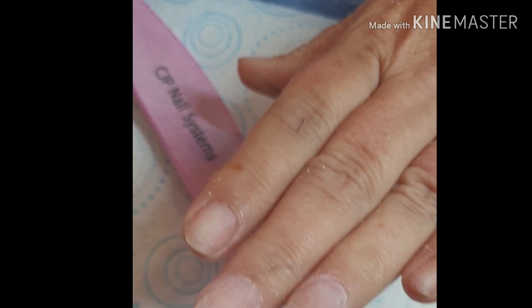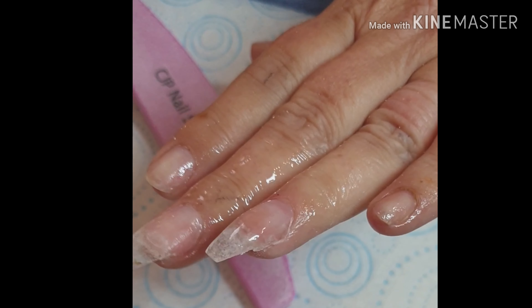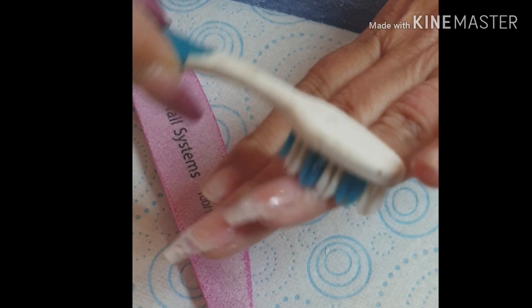Once I'm happy with the filing, I then come in with my buffer and we literally just buff over the nail, make sure it's nice and smooth. Nice and easy. Quick spray with some alcohol spray and a scrub with old Terry the toothbrush.